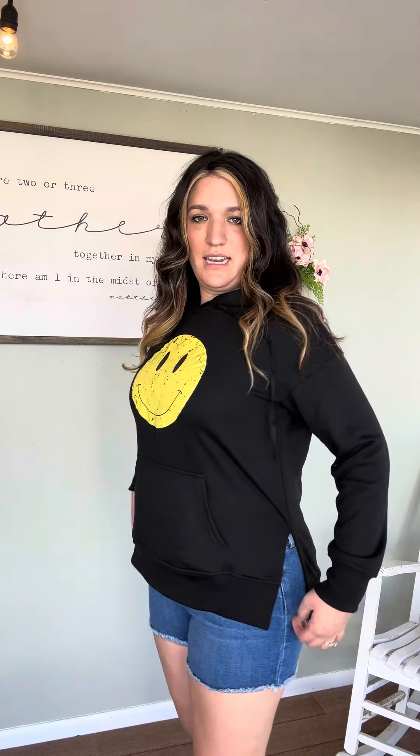It also has a slit on the side, which is really flattering and gives you some extra space in the waist as well. You can see the length of it too — it goes a little bit longer, and it does have a hood with functional drawstrings. This is so cute for spring and summer and just passes on a positive vibe.